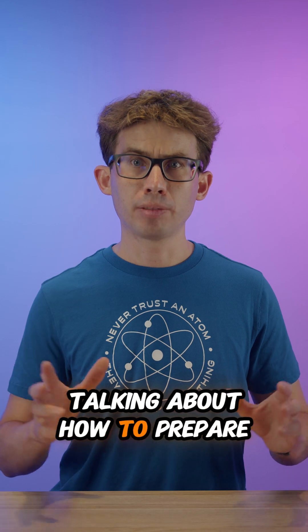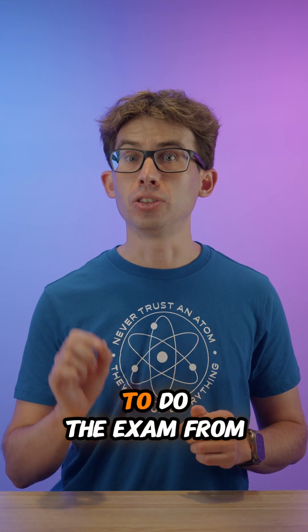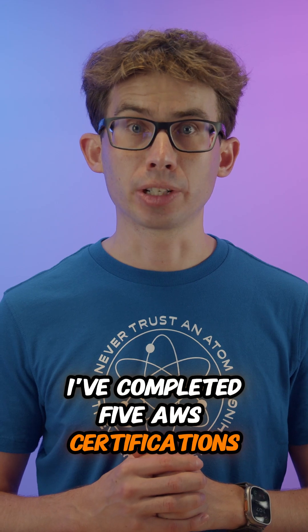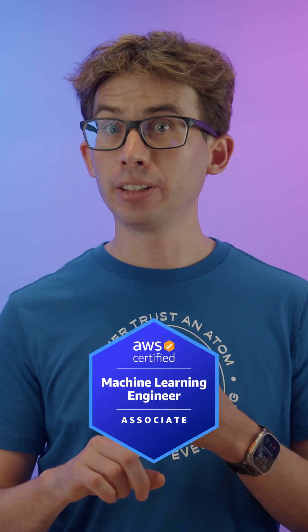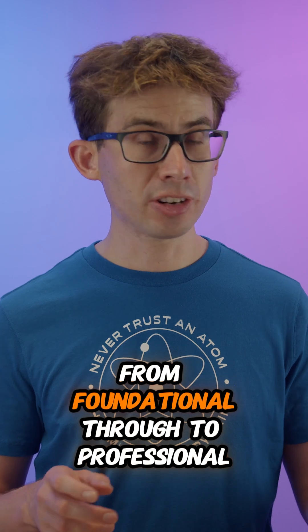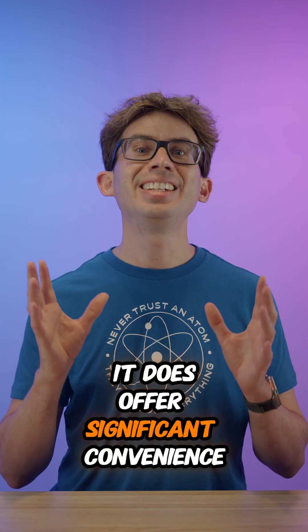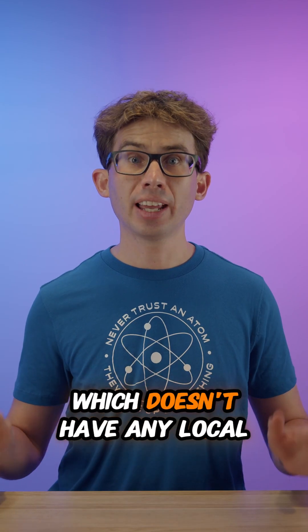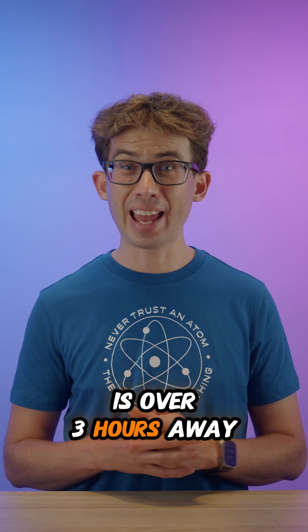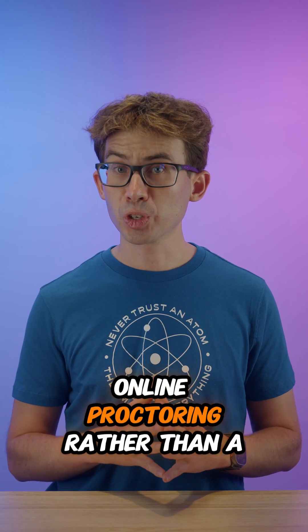There are a lot of videos online talking about how to prepare for AWS certification exams, but in this video we are specifically talking about how to prepare to do the exam from home with online proctoring. Over six months I've completed five AWS certifications from home: AI Practitioner, Machine Learning Engineer Associate, Machine Learning Specialty (a recertification), Solutions Architect Professional, and DevOps Engineer Professional — every exam level from foundational through to professional. While online proctoring isn't my first choice, it does offer significant convenience, especially for me living in Canberra, which doesn't have any local testing centres. The closest is Sydney, which is over three hours away. It's also often easier to get the exam date and time you want using OnVUE online proctoring rather than a testing centre.